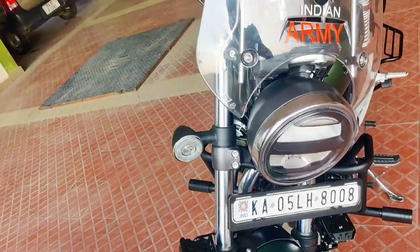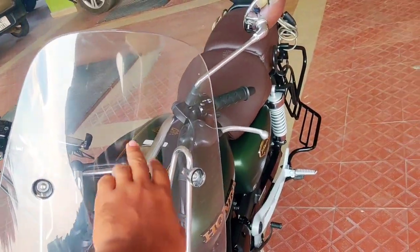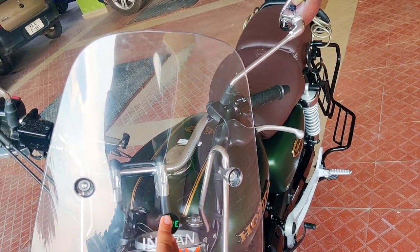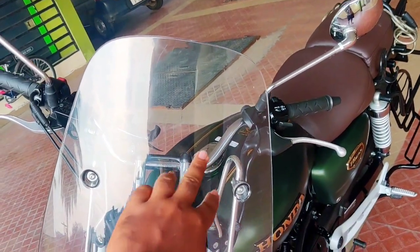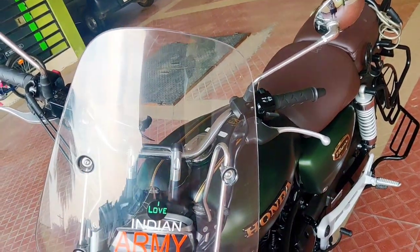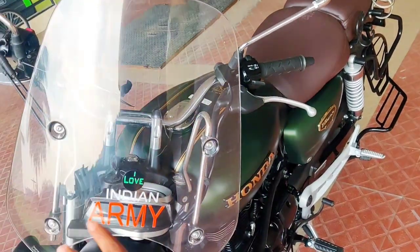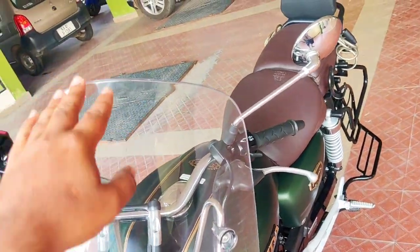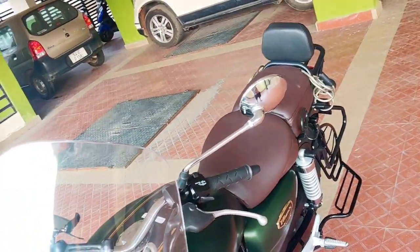Next is the windshield for the Royal Enfield. The Royal Enfield emblem was here and I customized it like this while in Dinami because I'm a die-hard army fan. This windshield cost around 3,500 rupees plus fitting charges. It's very good — at 60 to 70 kilometers per hour speed, you won't feel the wind up to neck level.